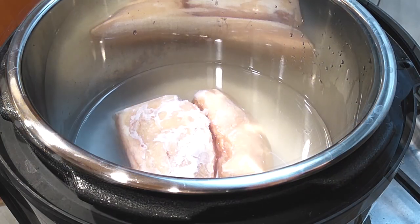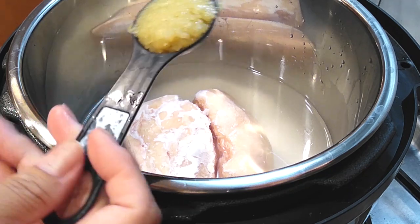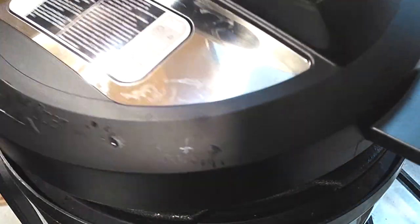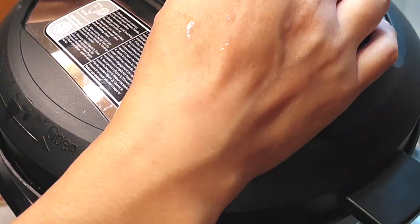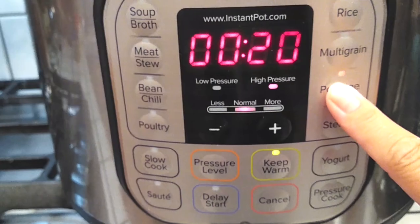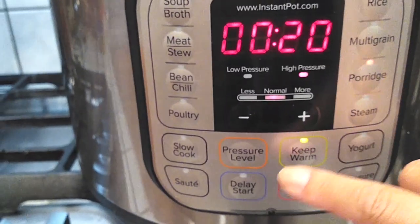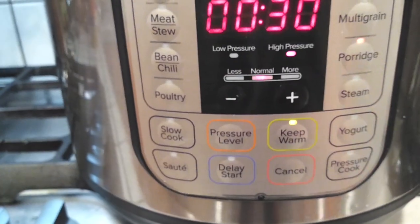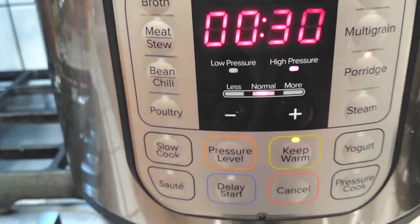Then we can throw it all into the Instant Pot with your frozen chicken. The beauty about pressure cooking is that you can throw everything in all at once, frozen or not. You don't have to defrost it, and don't worry about cutting it up — we're just going to cut it up with some scissors later. Go ahead and throw everything inside, close it up. If you guys have a porridge setting, click that and put it up to 30 minutes. If not, just pressure cook it on high for 30 minutes as well.